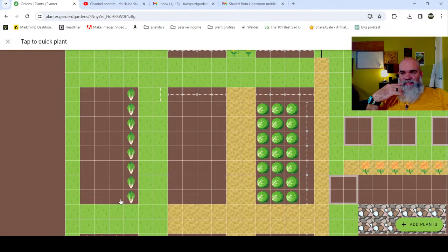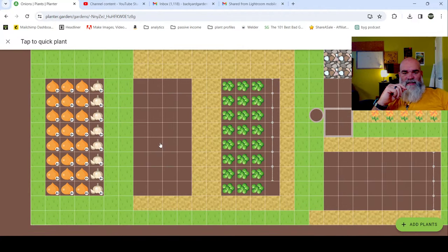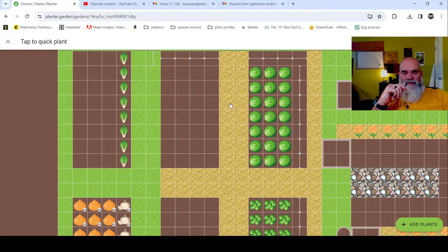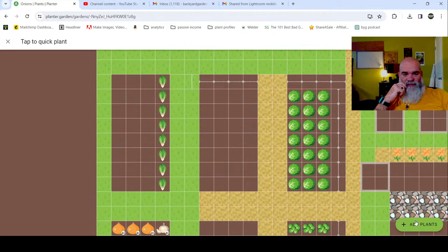This row right here is all bok choy but we're going to be pulling all that out. The greenhouse is already planted so we're going to leave that out of the equation for right now. What we have are these pots, this bed, this bed, and then this one for this section of the garden. If I have time I'll go over to the wild garden as well. We're going to start in the front.